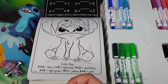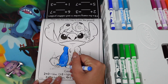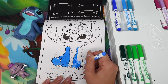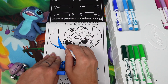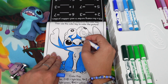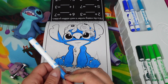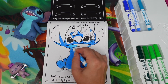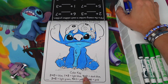Two plus zero is two, so two would be blue. Next, light blue is one plus three which is four. Let's find four.